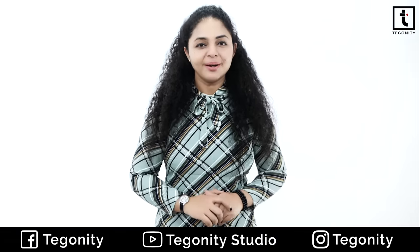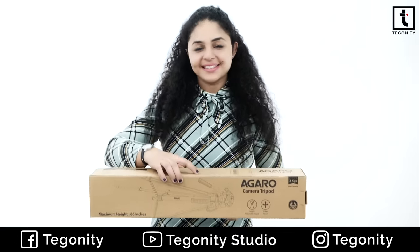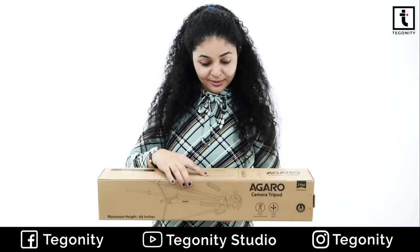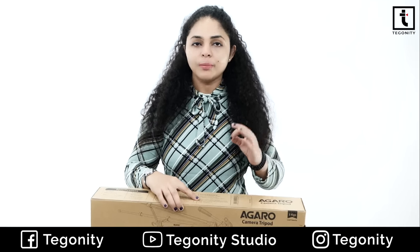Hello everyone! Today we are going to review an adjustable camera tripod stand from the brand Agaro, which is delivered with a few accessories. First of all, let's see what you get in the package. After that, we will talk about features one by one in detail.